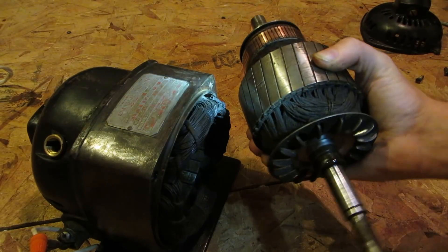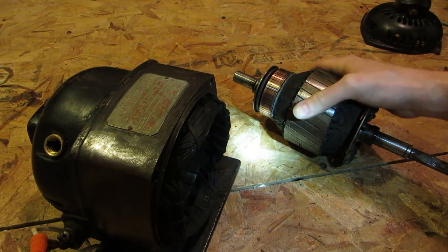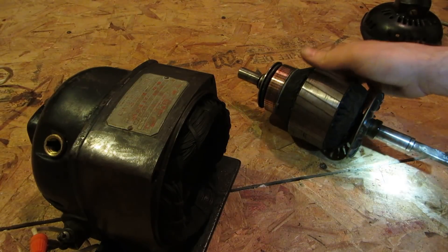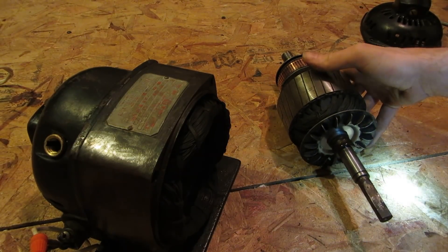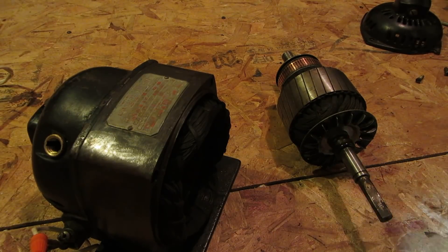There's nothing electrically wrong with this — you saw it running, it's in great shape. It's only drawn about 3 amps when it's free running. Under load, maybe I'll stick a fan on it and run it. Actually, maybe I'll put it back together, put a fan on it, and just show you guys what it's like under load.